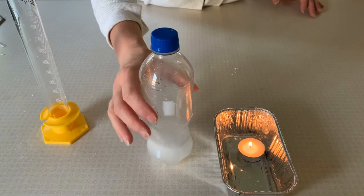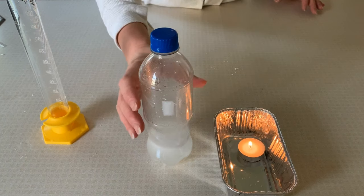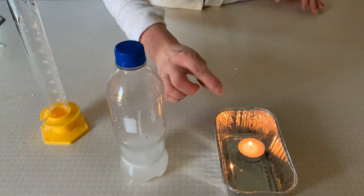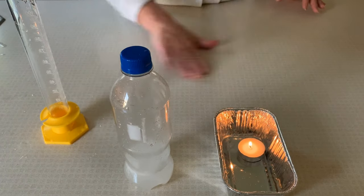When we're ready to test the density, we're going to light a match above our bottle. And since we can't really turn it upside down because of the liquid, we're going to try pouring our gas above the candle flame and see what happens.